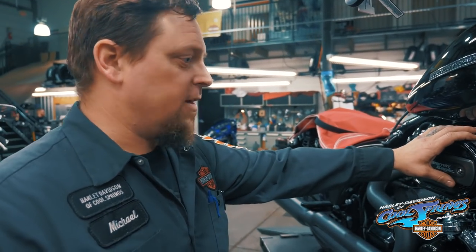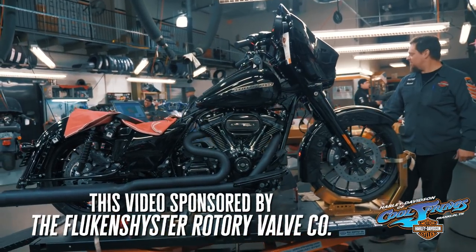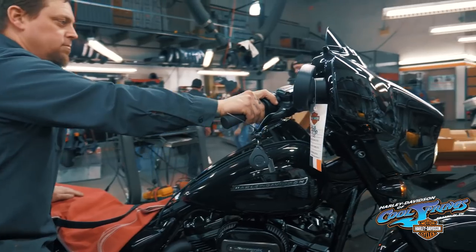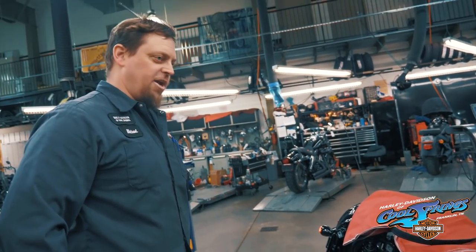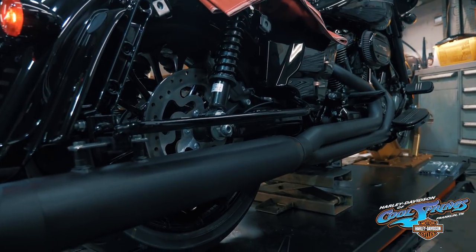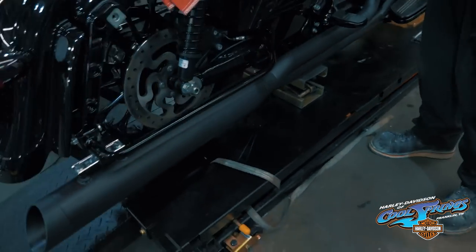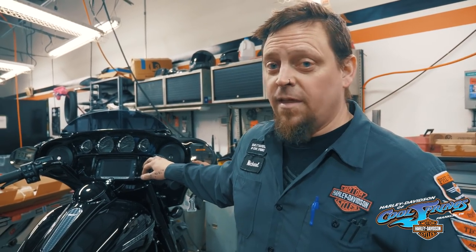Now I suppose we'll just lower this beast and fire it up. Last step — we're going to tune this bad boy and publish the results. Unless they're not good, and then the video ends right here.